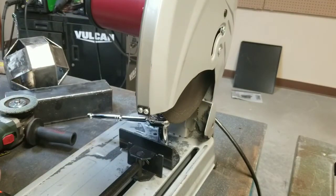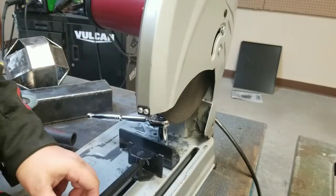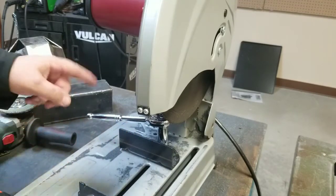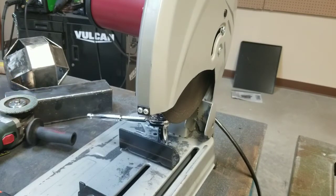Welcome back folks to another episode of Homestead Fabricator. Today I'm going to show you how to calibrate the 45-degree angle, as it can be off.